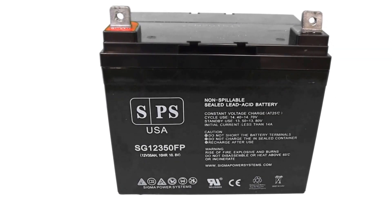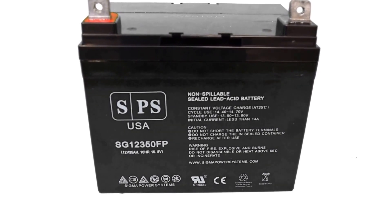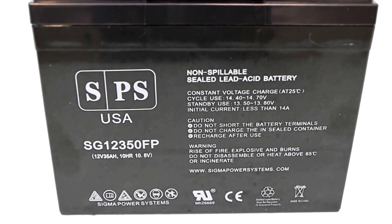This is the Sigma Power Systems 12 volt 35 amp power sealed lead acid battery with absorbed glass mat technology. The manufacturing facility is UL and CE certified.